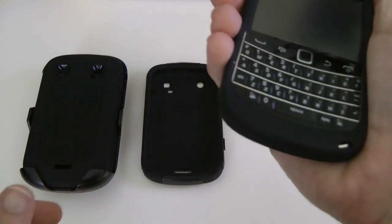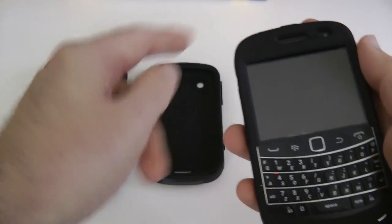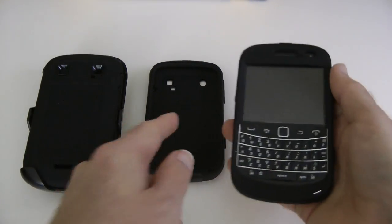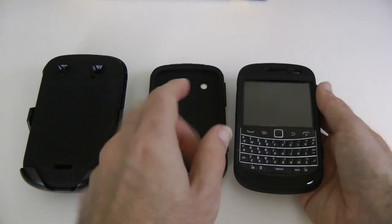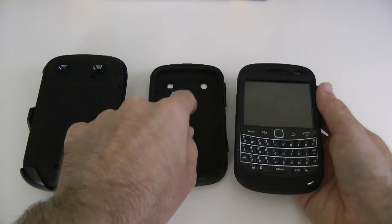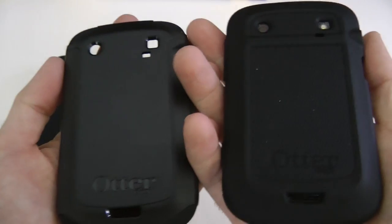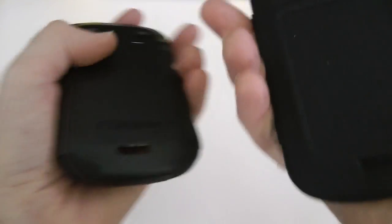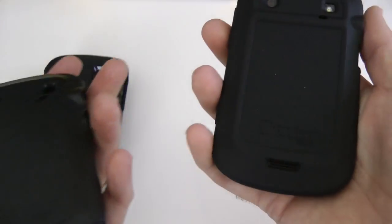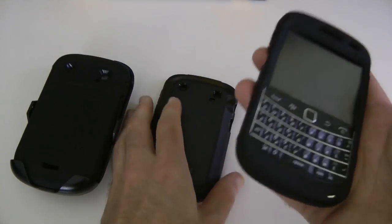On the top there's a raised button for the sleep/wake, and it works nicely through the case with no issues. Of the three cases, this feels probably the most slippery in the hand, but it would likely give similar protection to the Commuter. Just to remind you — this is the Commuter and this is the Impact. The Commuter has a soft inner and a hard outer, while the Impact is all soft silicone with no hard outer.